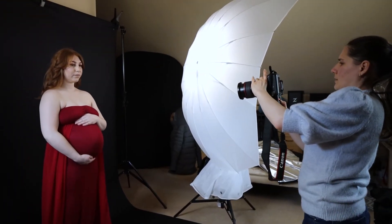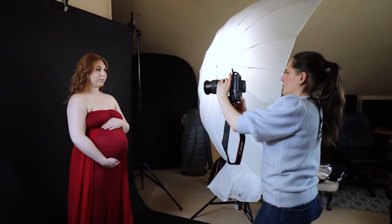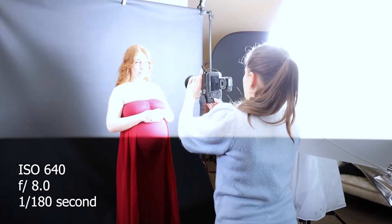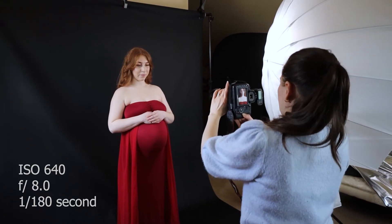After all, I turned the background and did all the setups again, just with different camera settings: ISO 640, f8, and shutter speed 1/180 of a second.